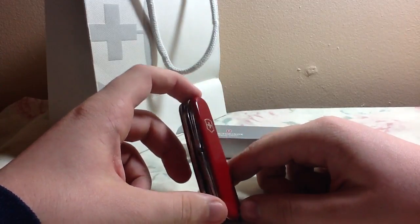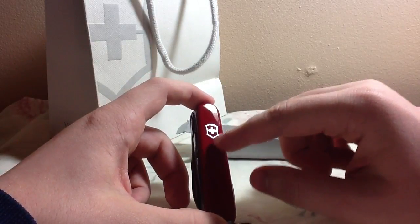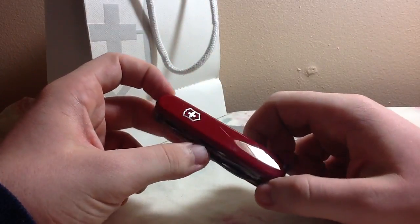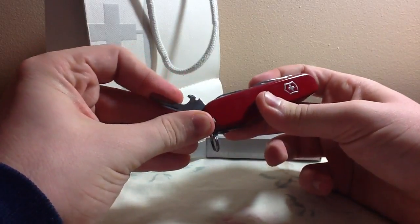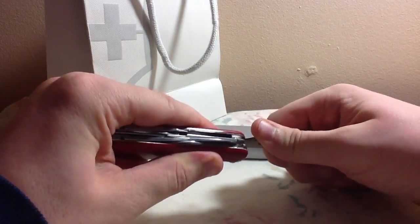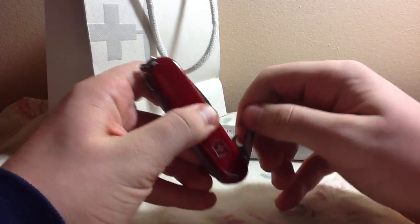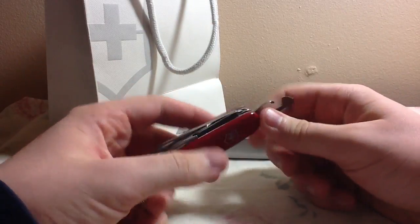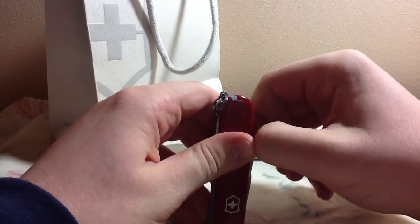I like the classic color where it's red and it has the Swedish coat of arms. It's pretty cool. This is a can opener, and this is a blade.